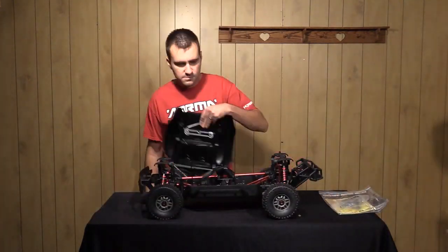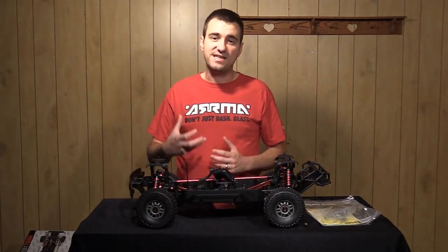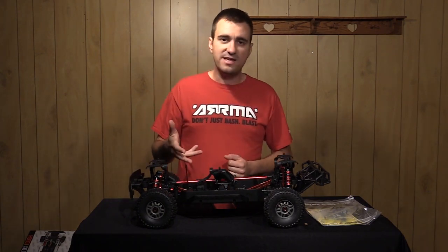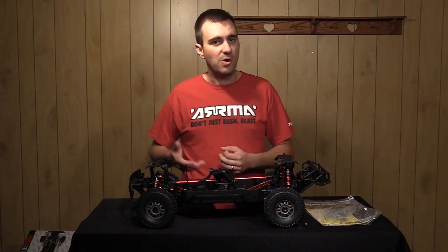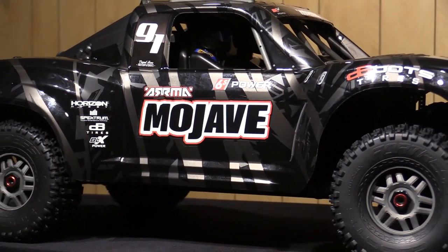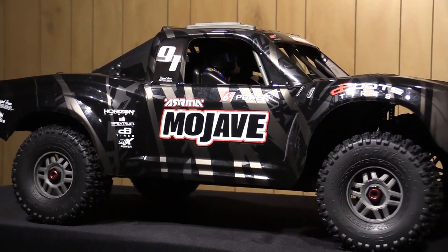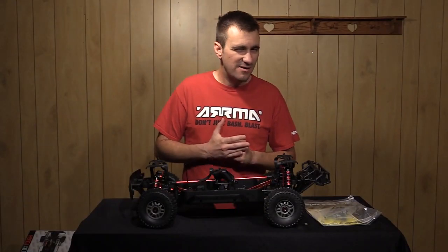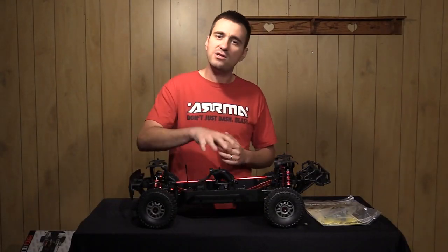Now the Mojave itself is based around a 6S power system. What I mean by that is a 6S LiPo battery running in conjunction with essentially an 8th scale ESC and motor combo. That doesn't mean you have to run 6S — you could run this on 4S without a problem. It also doesn't mean you're limited to 6S necessarily; it really depends on what...